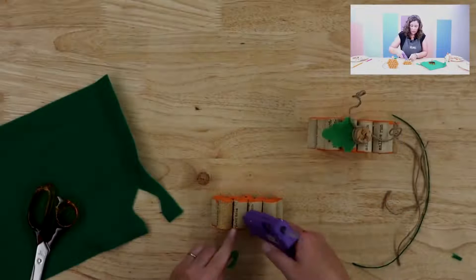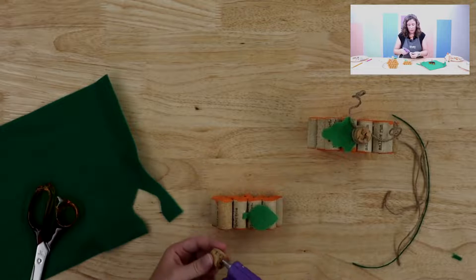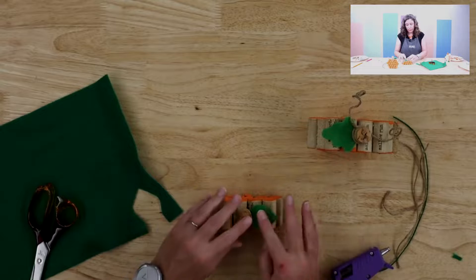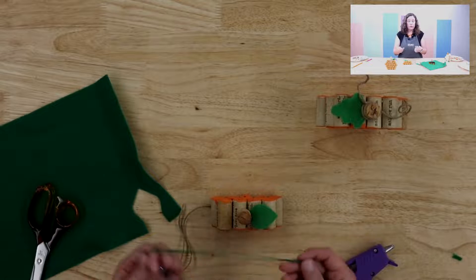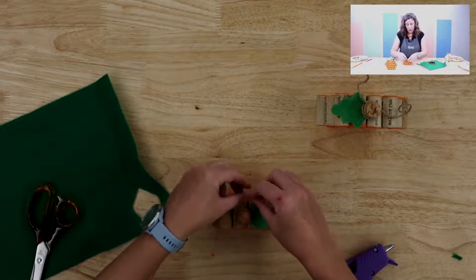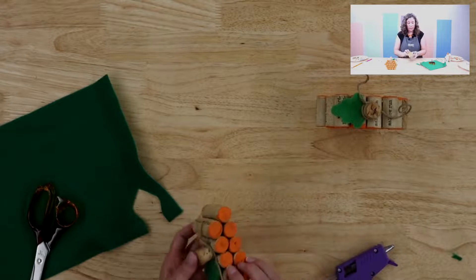We're going to hide the stem under this top part. Just put a little glue in between the middle so that the felt stem sits between the top two middle corks. Then put some hot glue on the bottom of the cork stem and stick it on. On this one I added some twine — you only need a very small amount. You could use green twine if you want to; we're just going to use natural twine today. Tie it in a knot to cover up the join, then secure it with a little dab of hot glue.